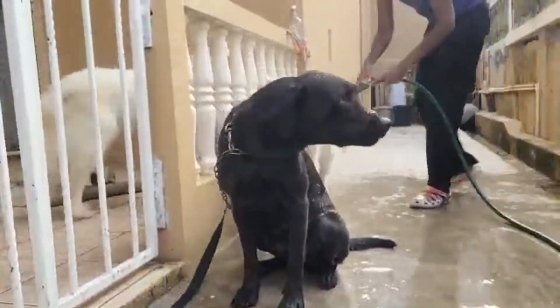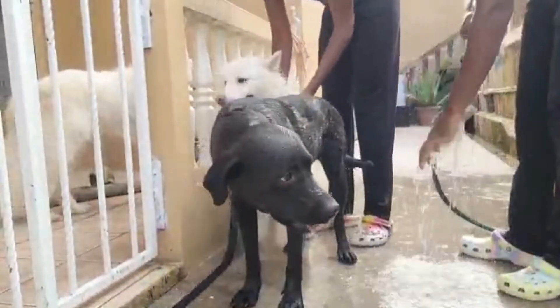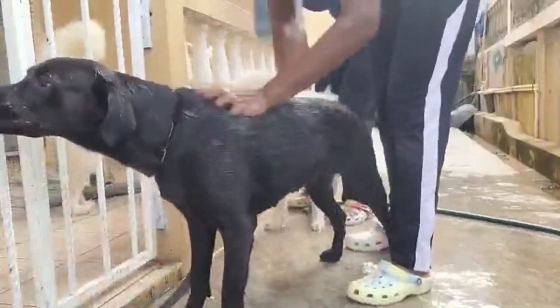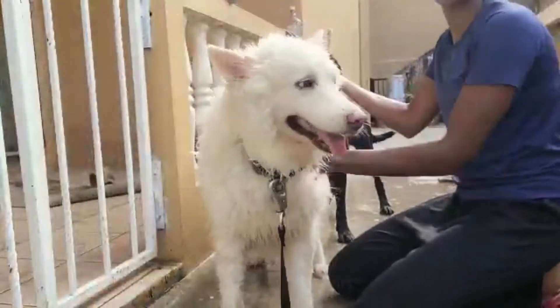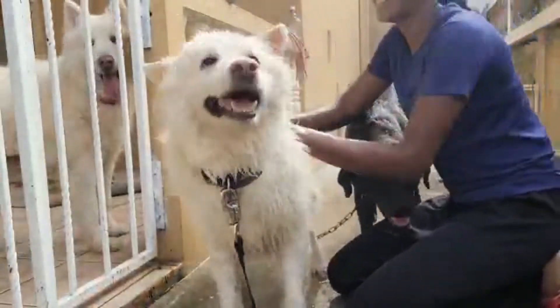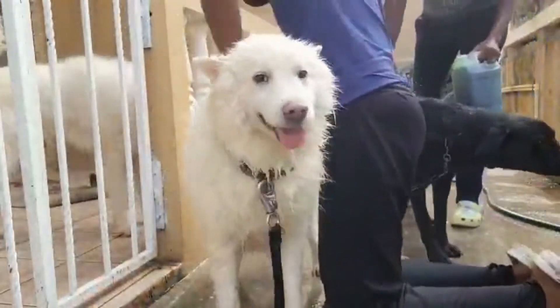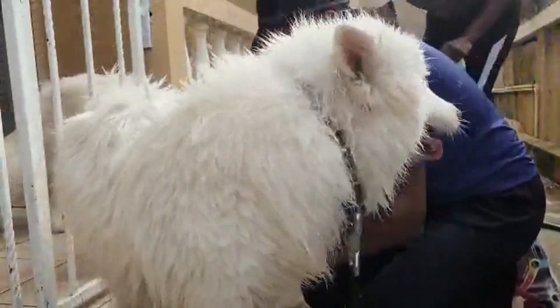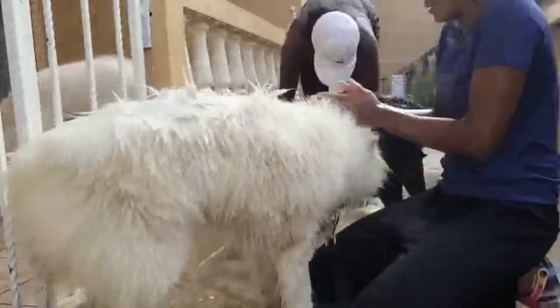Next up is the Labrador retriever Luna. She doesn't mind water — she's a very good behaved girl. As you can see in our other videos, she loves running into the beach. We're simultaneously doing Elsa. Elsa doesn't despise water, but she'd rather not be bathed at all, and she hates it when I touch her booty.